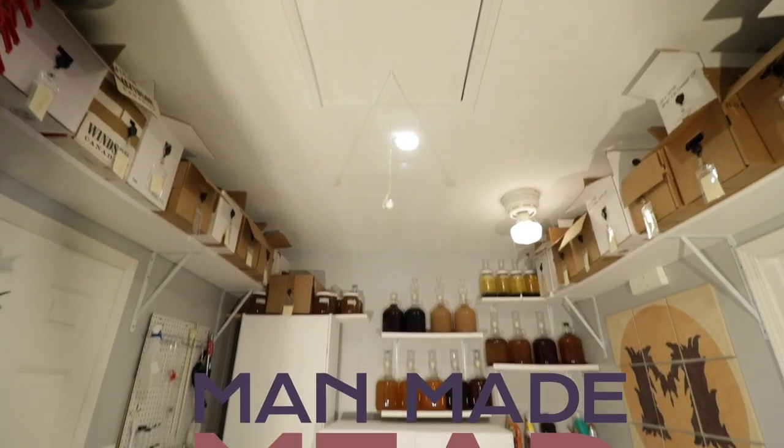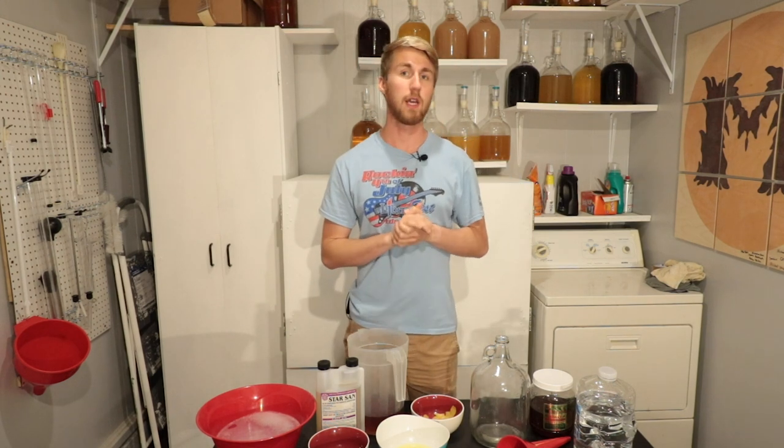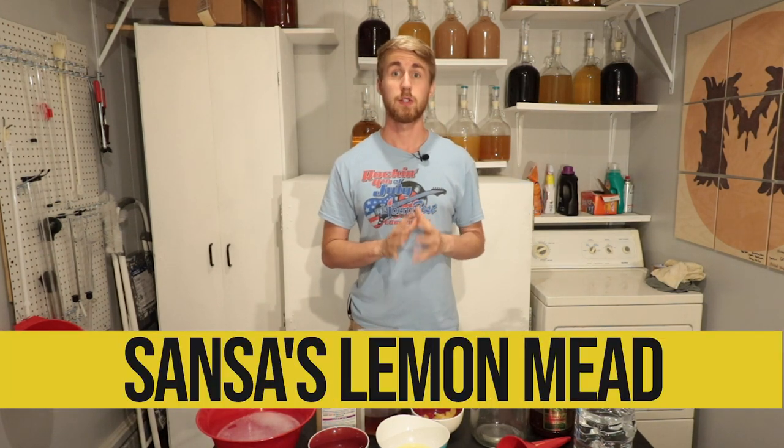Maybe you've read the books, you've seen the show, but have you ever made a Game of Thrones mead? Let's try it. Hey, this is Man Made Mead. I'm excited to share this mead with you. This is a Game of Thrones inspired mead.